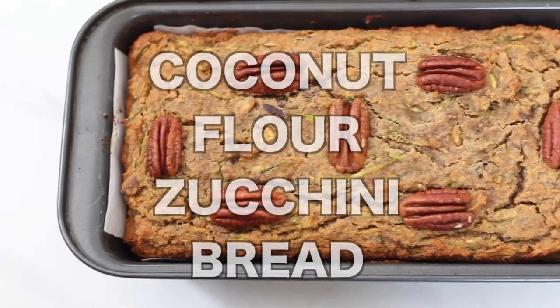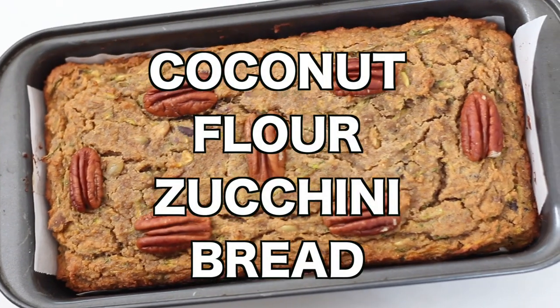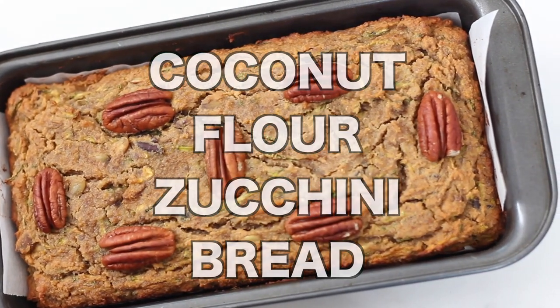Hello and welcome to Leelalicious. My name is Regina and today I'm going to show you how to make healthy zucchini bread made with coconut flour. This zucchini quick bread is gluten-free, paleo-friendly, and depending on the sweetener that you use, you can also make it low-carb or keto-friendly.